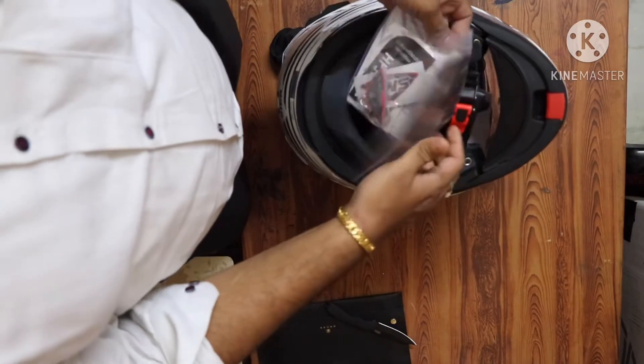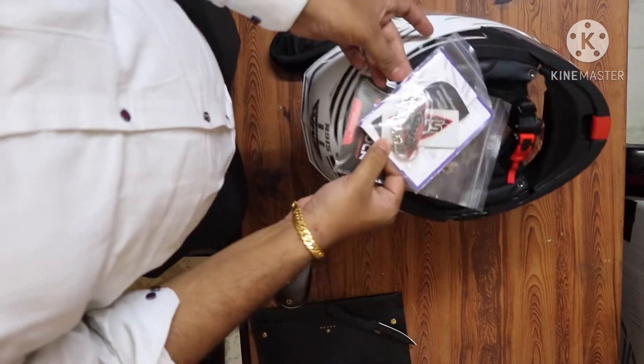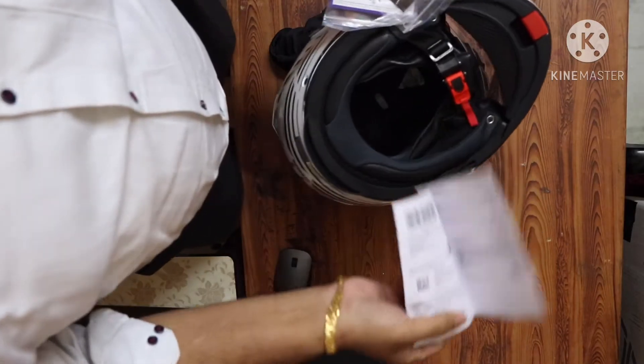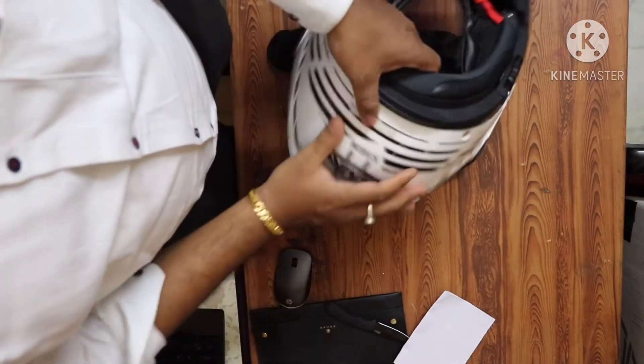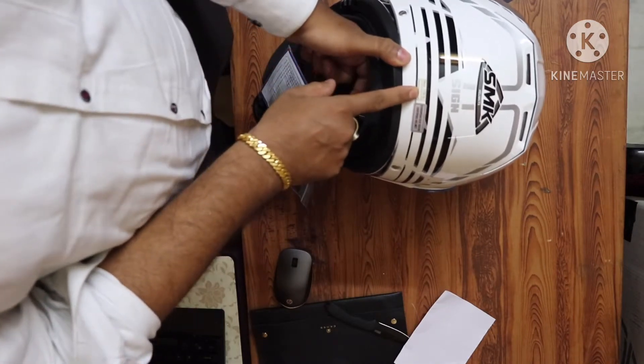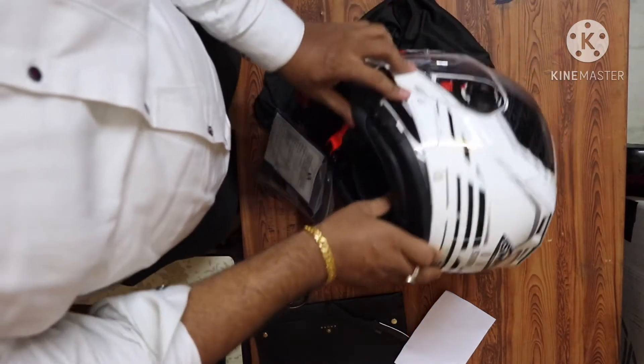As you can see, this helmet's weight is about 1700 grams. It is about 1700 grams because it is a very big size — it is an XL size.